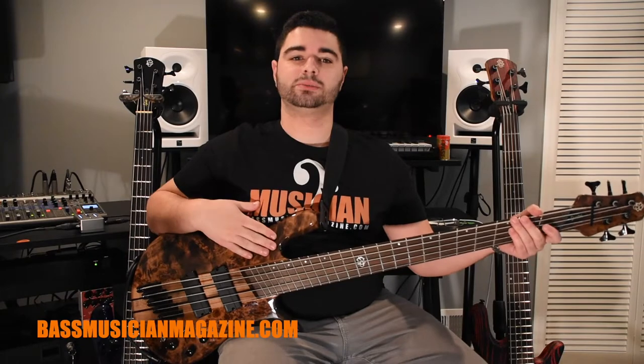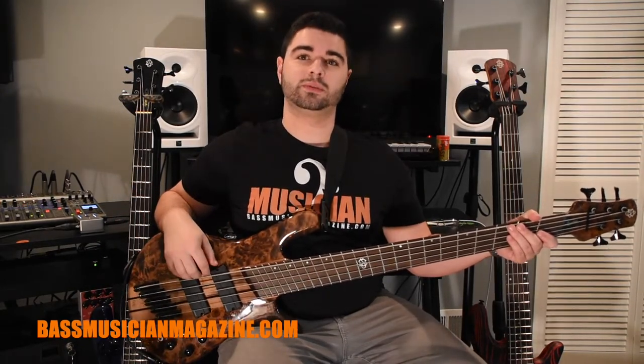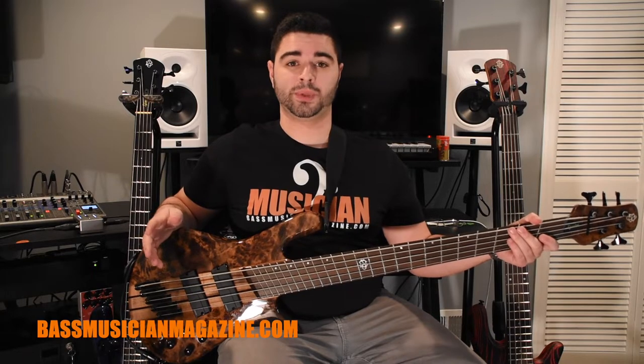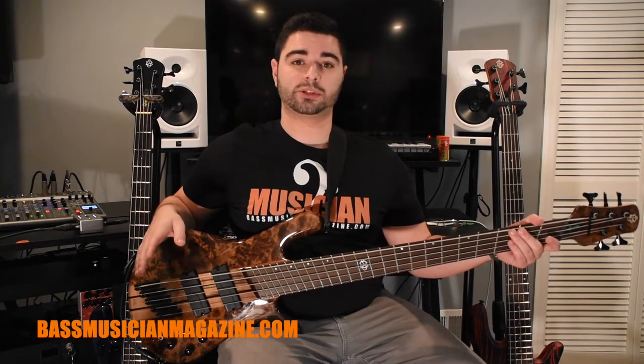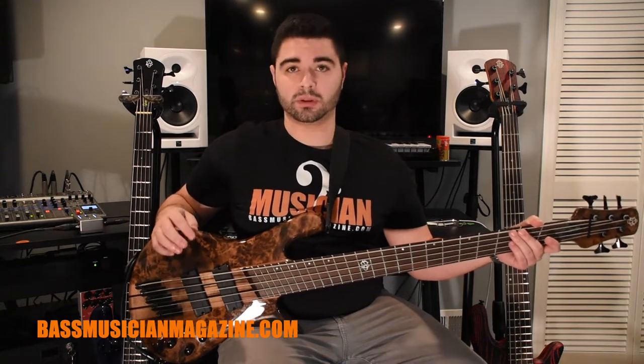Now we have the Dimension bass, which is a little different because it features the Fishman soapbar pickups. As I mentioned earlier, these pickups each have three different voices and are totally splittable, so we're going to go through a couple of different options. First we're going to start with the full humbucker in passive mode.